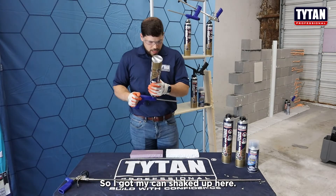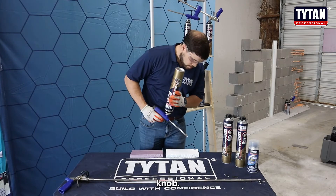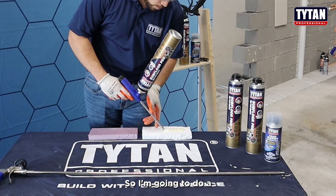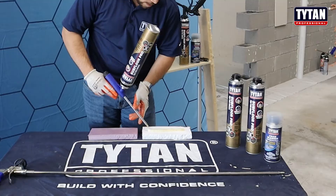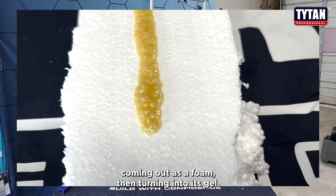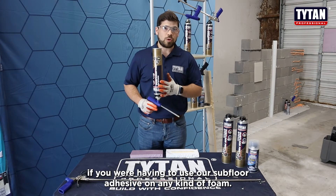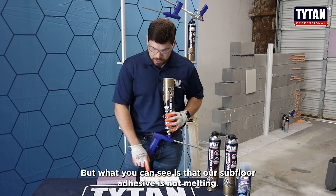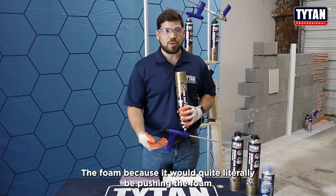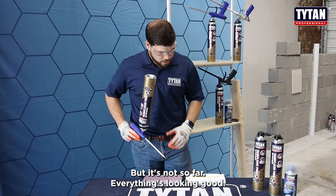I've got my can shaken up, go ahead and open up the nozzle control knob. I'm going to do a decently large bead just to show the subfloor adhesive coming out as a foam, then turning into its gel. What you can see is that our subfloor adhesive is not melting the foam — it would literally be pushing the EPS down right where it was applied, but it's not. So far everything's looking good, reacting just as it should.